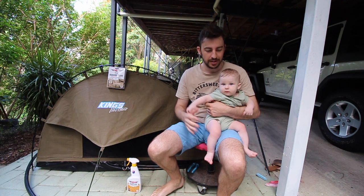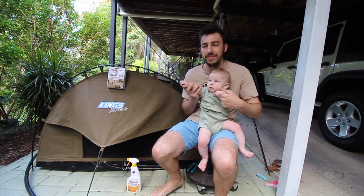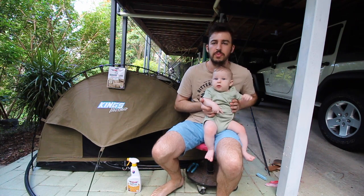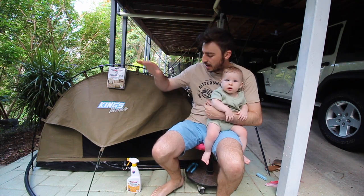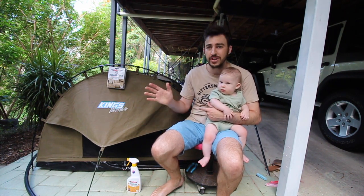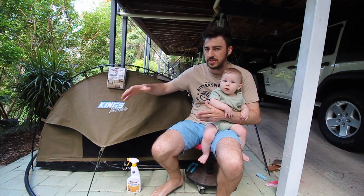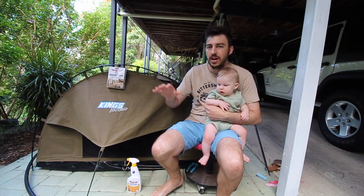Good morning guys, welcome back. We've got Benji here again for another video. He's going to help us protect the canvas on our swag. There are multiple ways you could do this, but the one we're going to use today isn't the most conventional one — Dan Bowden himself has never actually used this product for canvas, whether it be for seat covers, swags, or anything like that.